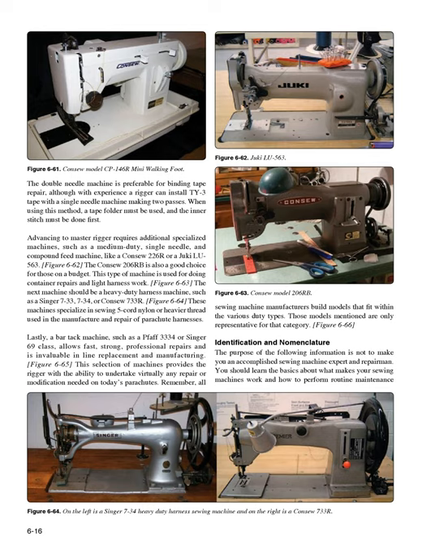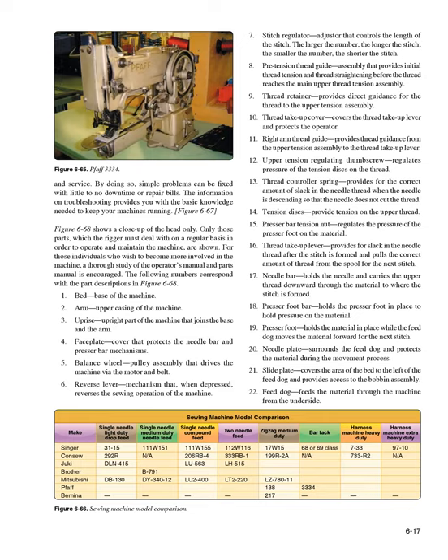Identification and nomenclature: The purpose of the following information is not to make you an accomplished sewing machine expert and repairman. You should learn the basics about what makes your sewing machines work and how to perform routine maintenance and service. By doing so, simple problems can be fixed with little to no downtime or repair bills. The information on troubleshooting provides you with the basic knowledge needed to keep your machines running (Figure 6-67). Figure 6-68 shows a close-up of the head only — only those parts the rigger must deal with regularly to operate and maintain the machine are shown.